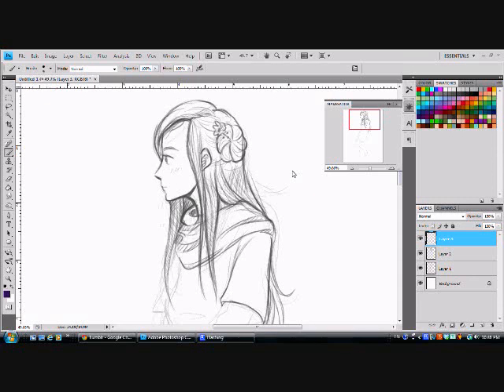Hello, this is Julia Quant, also known as Quant Universe, or QU, and today I'm going to show you a little bit of how I draw and what my artistic process is like.